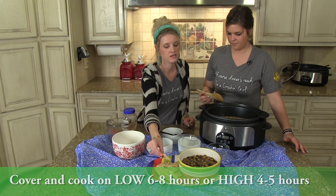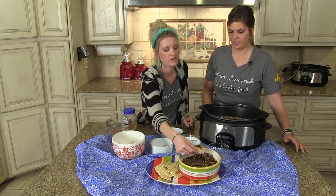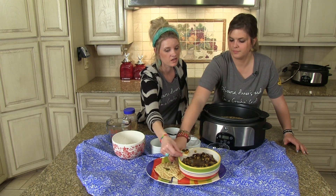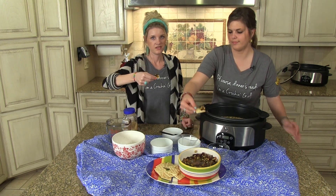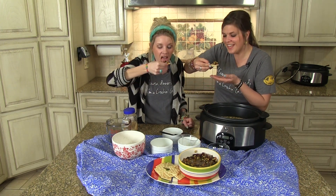Very yummy. We have crackers with it and it's very yummy. If you have scoops — that kind of defeats the purpose of clean eating, but it's yummy. Like cornbread. Happy Crockin' y'all, have a good week.